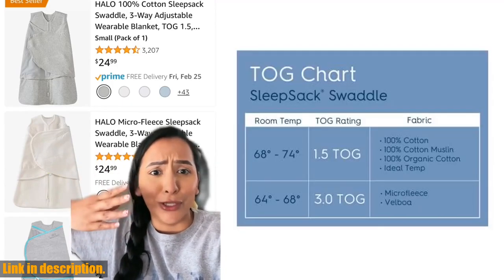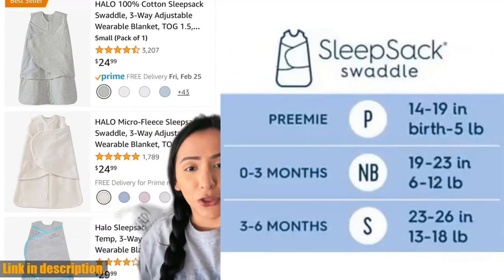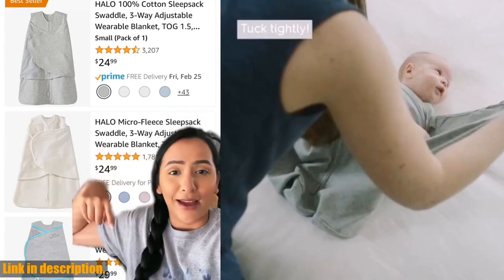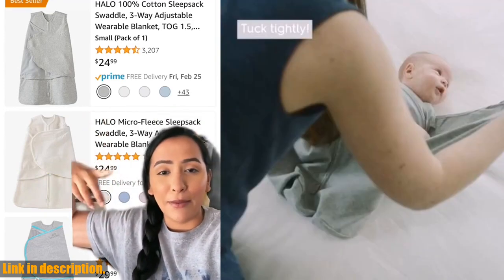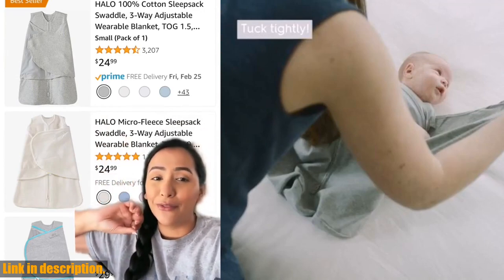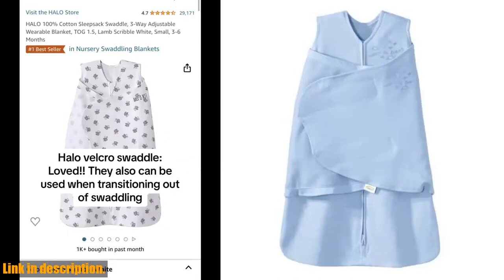Made with 100% cotton fabric, the double-knit construction is soft and a little stretchy, making it perfect for swaddling. The TOG rating of 1.5 offers the right comfort for moderate seasons or climates, and can be layered with warmer sleepwear for cooler temperatures.